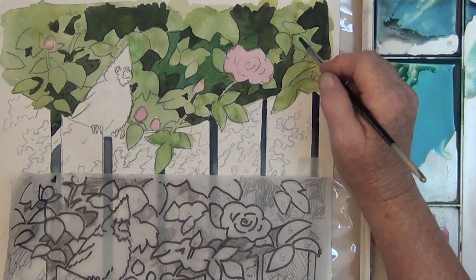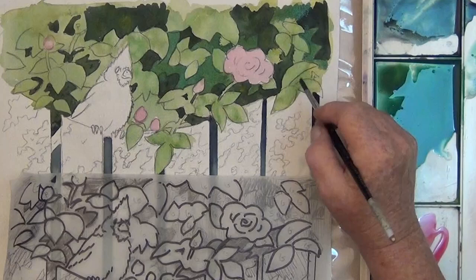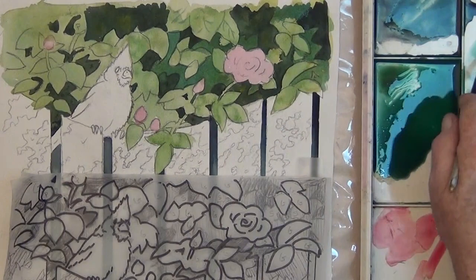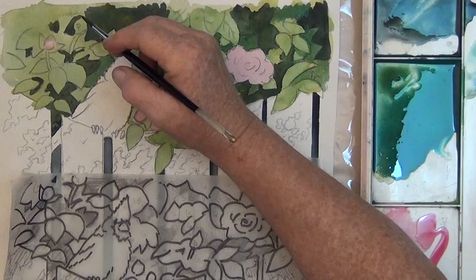If you lay the tracing sheet right beside your painting, it makes it a little easier to see what you're doing. For the light areas, I'm just using some of the medium value to outline the leaves and put in some of the veins in the middle of the leaves. And then we'll drag them on.